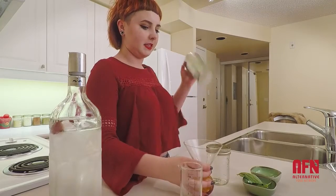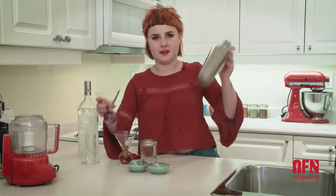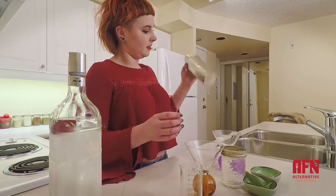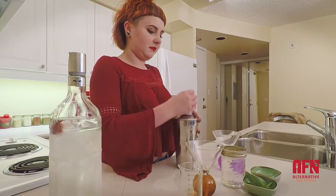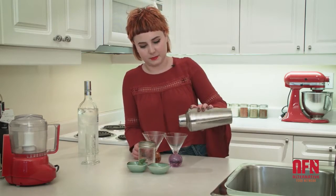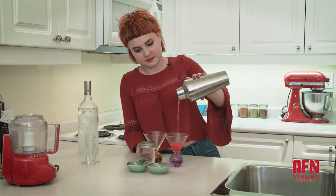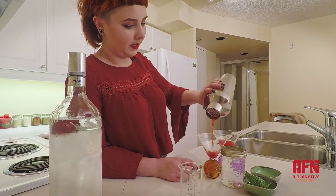All the fruit gets defrosted a little bit, cools everything else down, and breaks up and releases all the flavors. I'm going to evenly pour these out between these two glasses — oh, it's pink! Well, that's always fun.